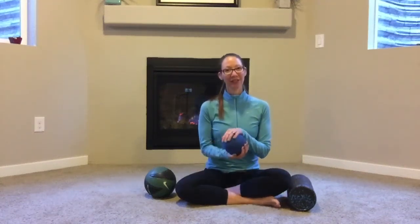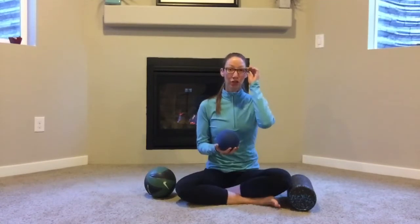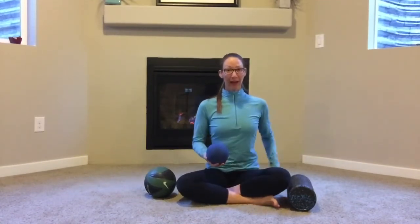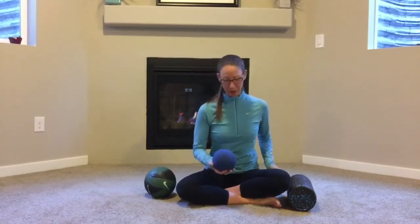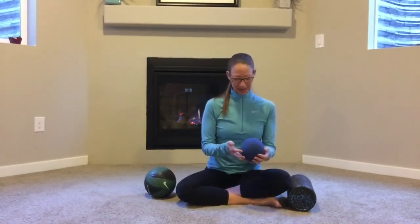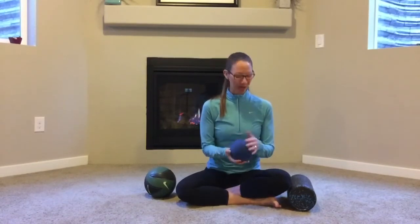I had a friend who asked if I could show how to foam roll right where the hamstring attaches at the pelvis, so underneath those glutes. I love requests, so I'm happy to show.